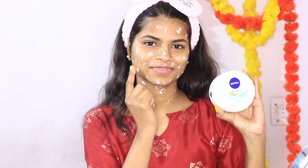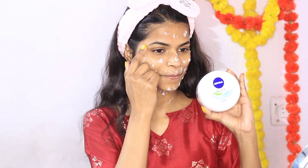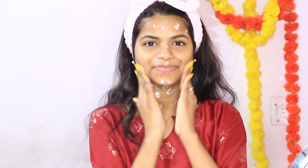Now I will wash it with clean normal water. I apply toner — the toner I have taken is Good Wipes, which suits my skin. Here you can take anything of your own. Now I am applying moisturizer — I have taken Nivea. Since it is dry, I will not apply another moisturizer. I generally use this because it is good for my skin type.